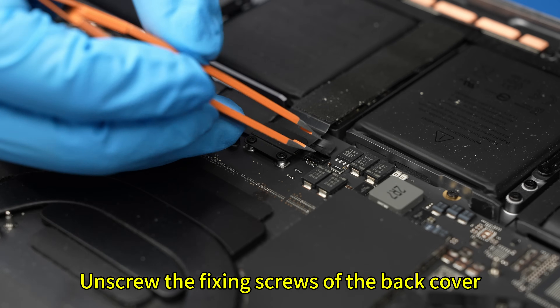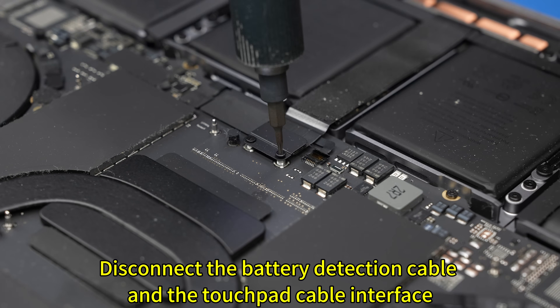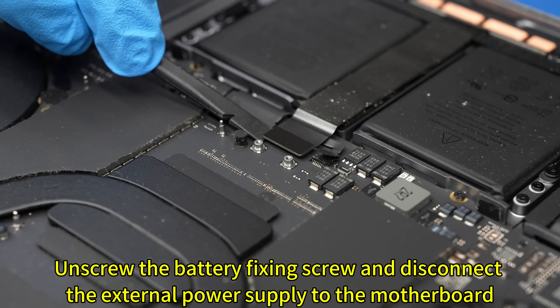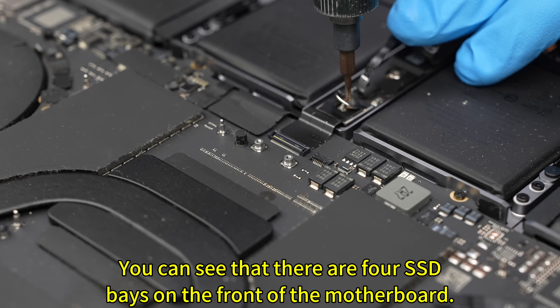Unscrew the fixing screws of the back cover. Disconnect the battery detection cable and the touchpad cable interface. Unscrew the battery fixing screw and disconnect the external power supply to the motherboard.